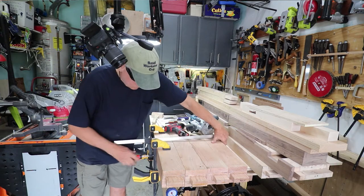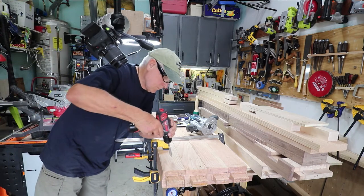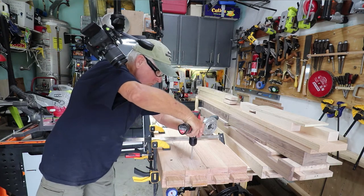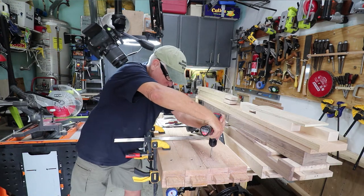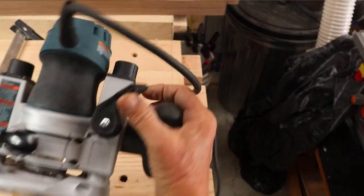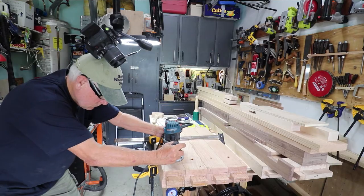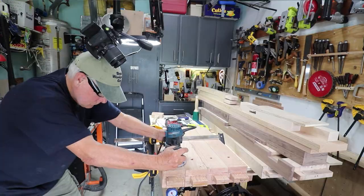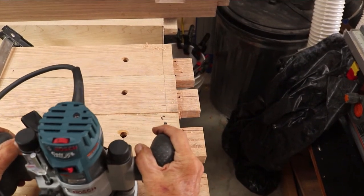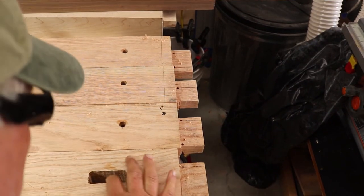I've got the pattern bit in my plunge router — it doesn't have to be a plunge router. The idea here is just to drill a hole so that you can fit your router bit down through that hole, and then when you stick the router far enough in there, the edge of the bit will start chewing away the material. Then your bearing will run into the side wall from the underside and you'll get a nice clean mortise. Finish it up with a chisel and you're all done.